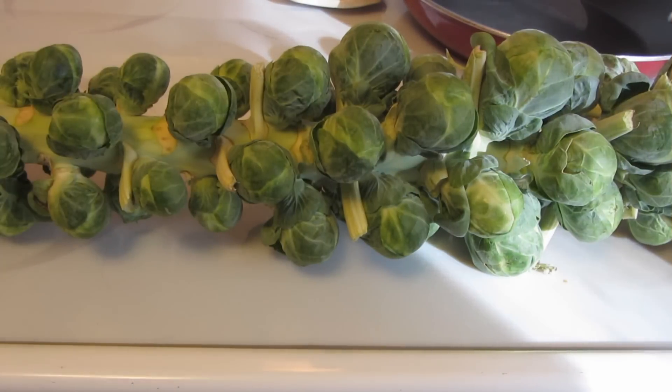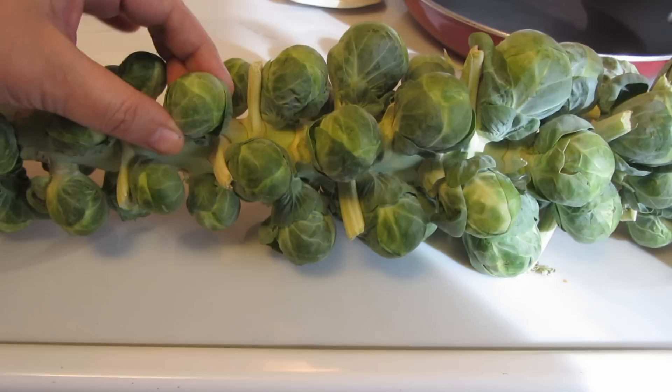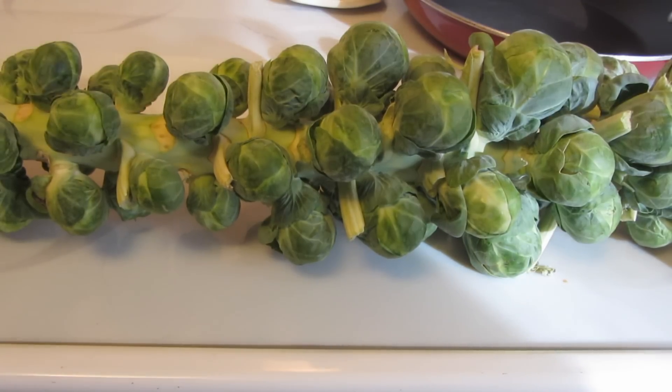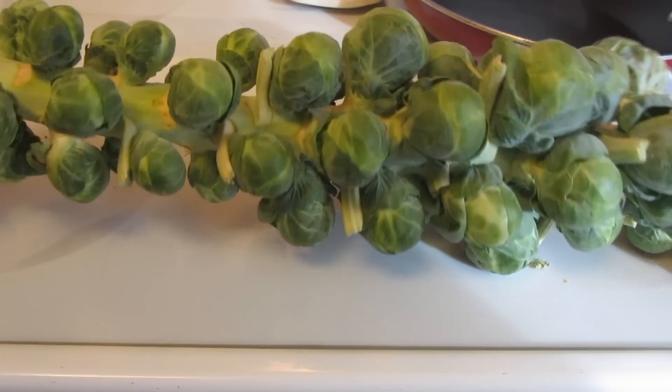Hi everyone, I'm Brenda and welcome to my channel. Today I'm going to be making brussels sprouts and bacon. This is a really favorite recipe of my husband's. I was just asking him yesterday how brussels sprouts grow, and whenever I get them they're already in a container. I had no idea when he told me that they grew on a large stalk.